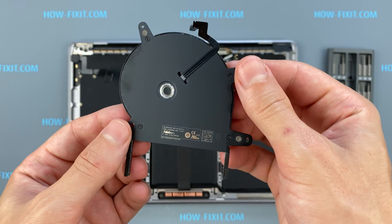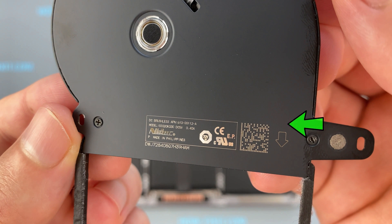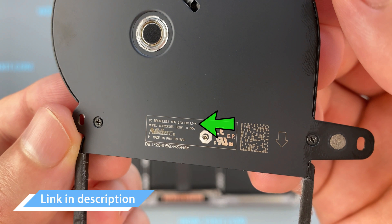If the fan is very noisy or it doesn't work at all, you need to replace the fan. You can find a compatible fan for the replacement using the part number. Also, in the description I left a link where you can buy a new fan for this laptop.